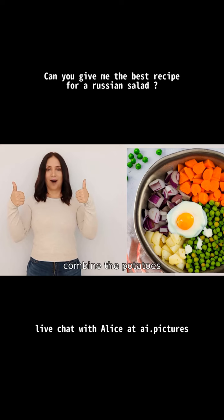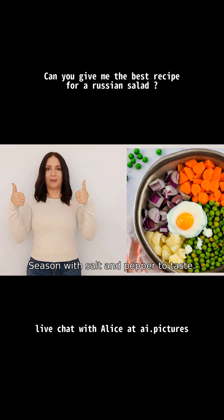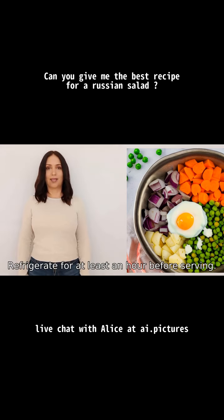Four, in a mixing bowl, combine the potatoes, carrots, eggs, peas, and pickles together. Five, add mayonnaise to the mixture and gently stir until everything is evenly coated. Six, season with salt and pepper to taste.